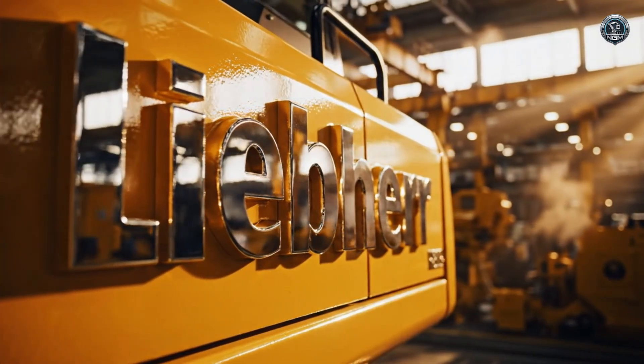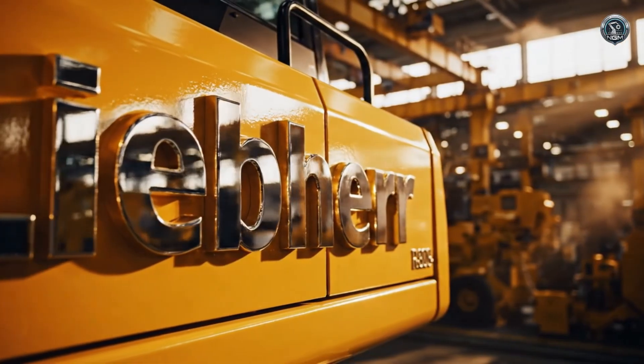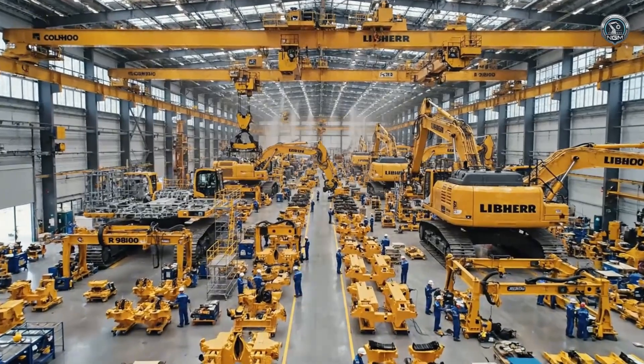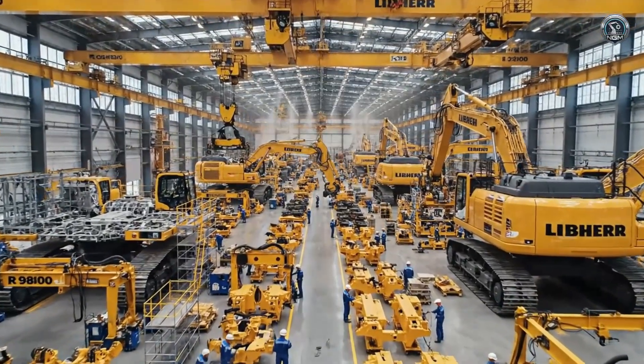In the world of ultraclass mining, one name stands as the titan of earthmoving. Welcome to the birthplace of giants — the specialized assembly plant for the R9800.